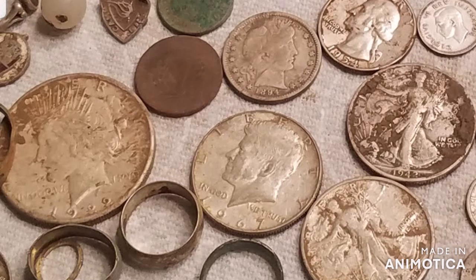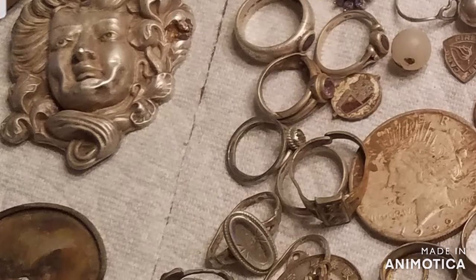So I took a break and started to go back out again with a co-worker friend who has the Equinox 800, and been picking up some finds here and there. As I start to repost videos, these finds will show up in those videos.